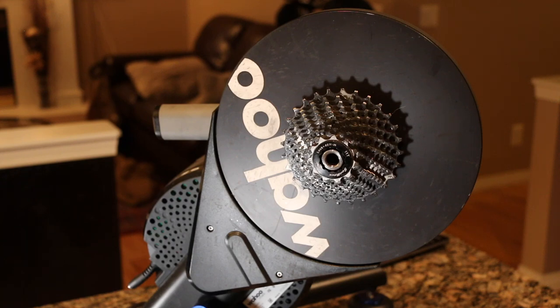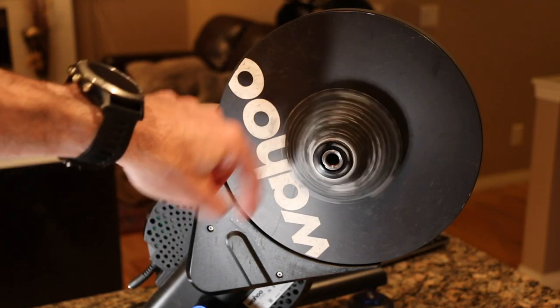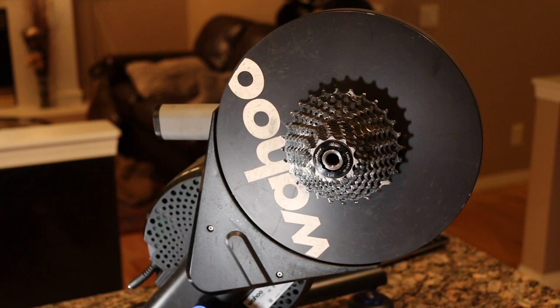What's going on guys, Mitch here. I've got a Wahoo Kickr V5 - picked this up about a year ago and have put right around 10,000 kilometers on the trainer on the stock 11-speed cassette that came with it. It's time to change this over to 12-speed to match the Athos. I'm going to quickly walk you through how to swap this from a Shimano freehub body into the SRAM XD.